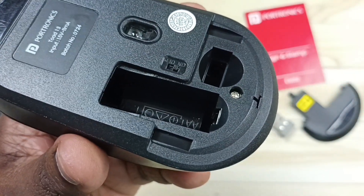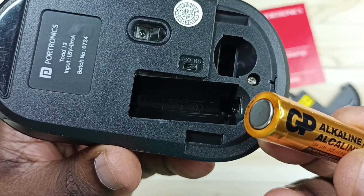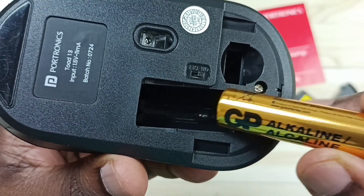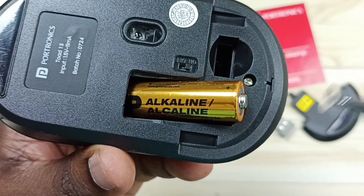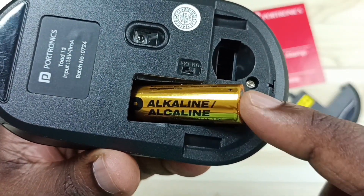Then I am going to insert the new battery. So when we insert the new battery, this side of the battery has to go inside. Then the positive side has to come here. Then we can insert it like this.